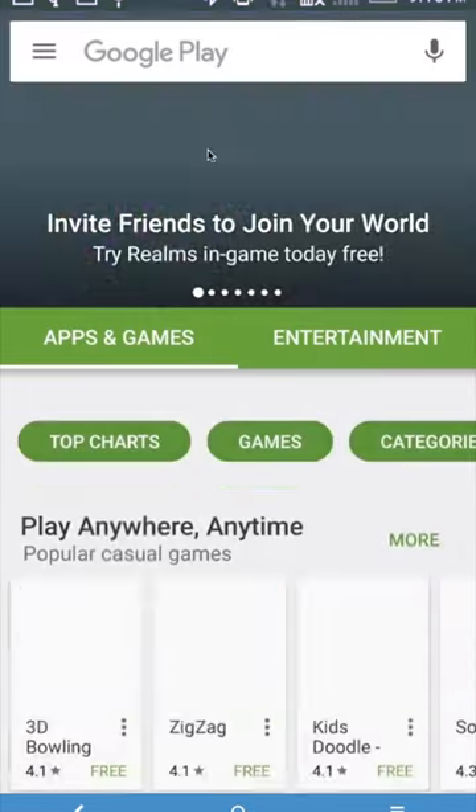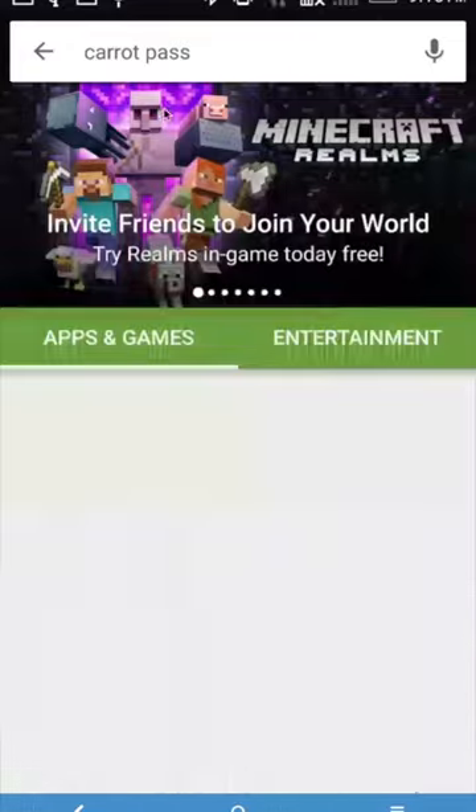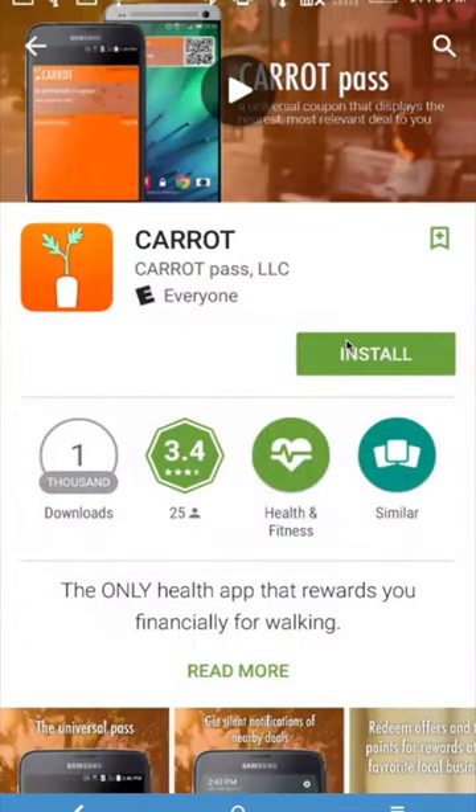If you've got an Android phone, getting started with Carrot, America's Best Fitness Rewards program, couldn't be easier. Simply go to the Google Play Store and search for Carrot Pass.